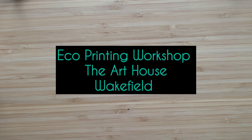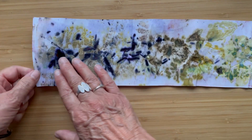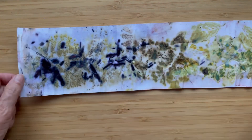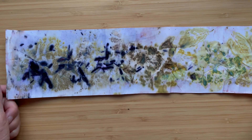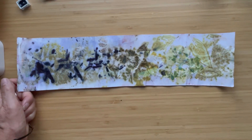Hello, I've got something different for you today. I went to the Art House in Wakefield for a workshop on eco printing with leaves and different mordants and modifiers, and these are my results. It's the first time I've ever done it and I thoroughly enjoyed it. Let me just zoom out a little bit.